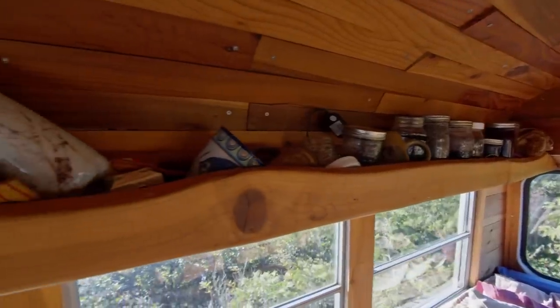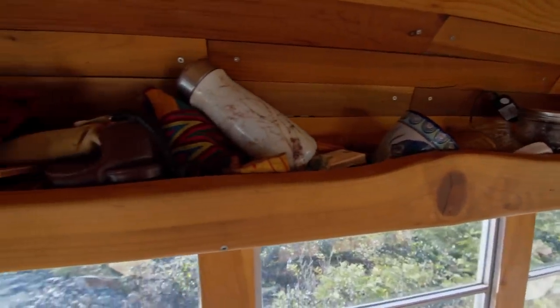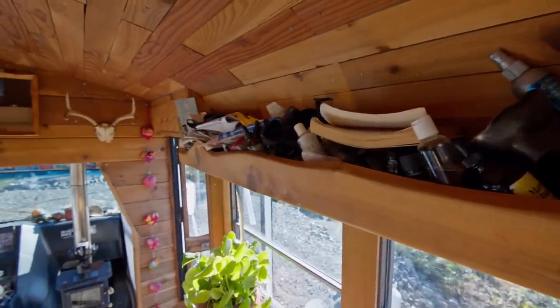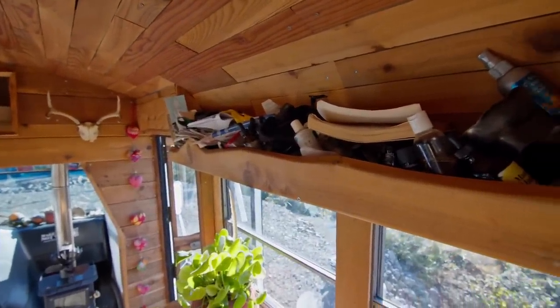The reason I chose ledges was to really keep the space open. I didn't want to close off anything — I wanted to keep all the light from the windows. It shows a bit of clutter but it's nice having the open areas. You can just throw stuff and it doesn't impact your headspace or actual living space.